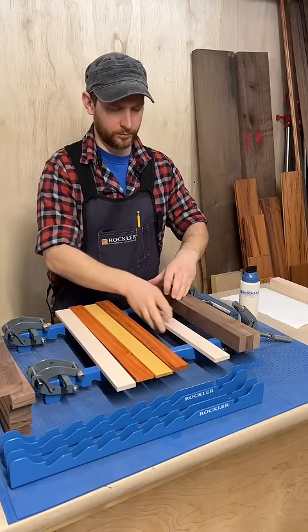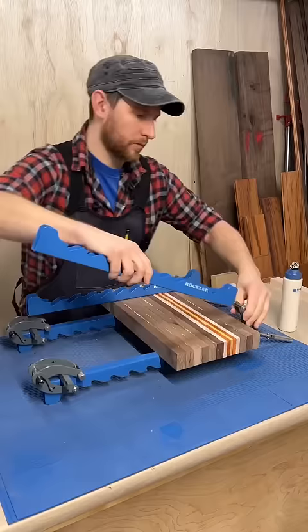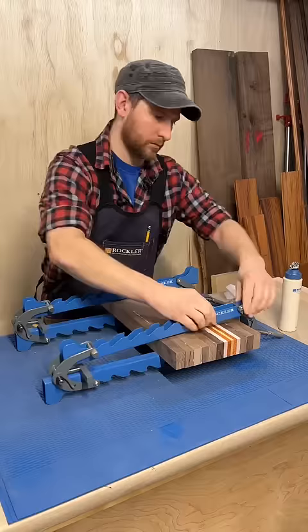Time for the glue up. I lay out the boards keeping the pattern in order and start applying the glue with a Rockler glue set. It has a silicone brush spout that squeezes glue right through the head, making this super easy.